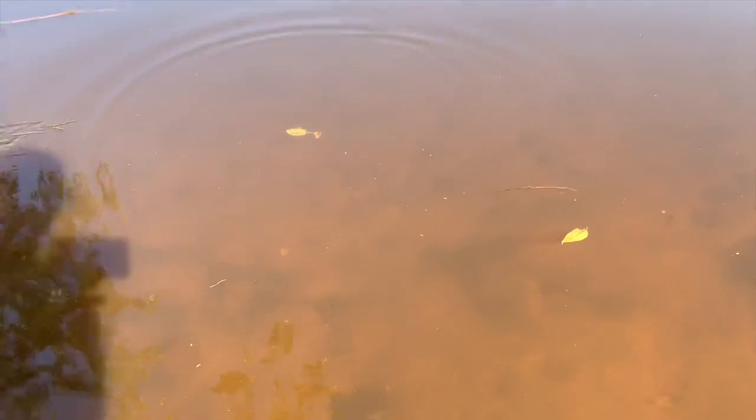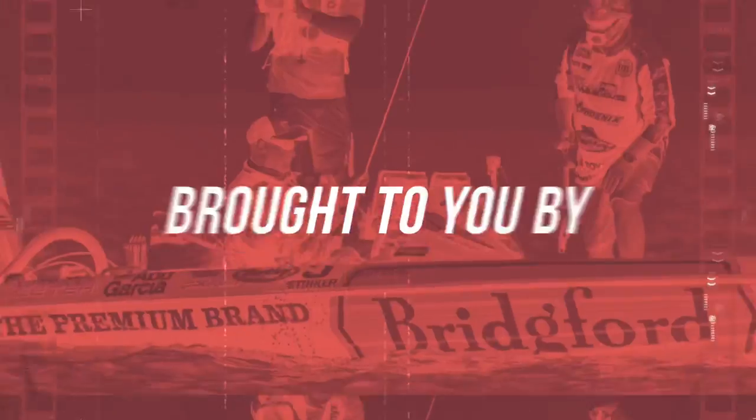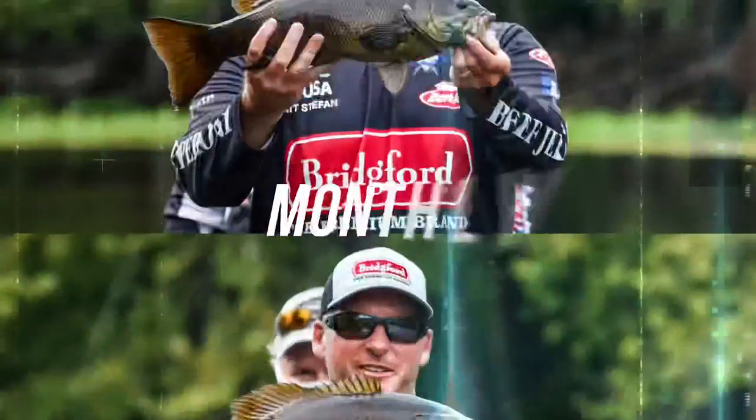It's just suspending there in the water. If I lift it up you'll see it hit the surface, but it's definitely suspending. You can twitch it, pop it — the tail's kicking real good — but you just let it sit there and it just suspends. Hey guys, welcome back to the channel, thanks for tuning in. Today's tip has to do with a product that I think is really cool and really unique.